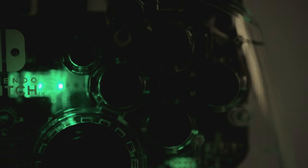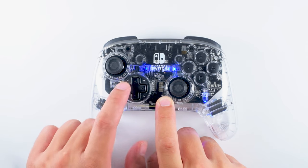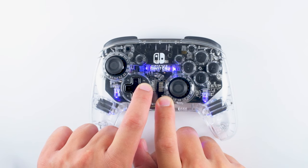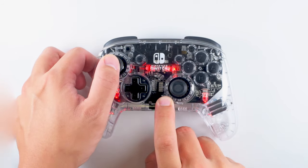Once your controller is synced, you can adjust the colors, lighting modes, and brightness. To choose your glow, hold down the function button, located at the bottom left of the right joystick, and use the left or right buttons on the D-pad to cycle through the colors. Set your favorite by releasing the function button. For white, hold down the function button and click the left stick.